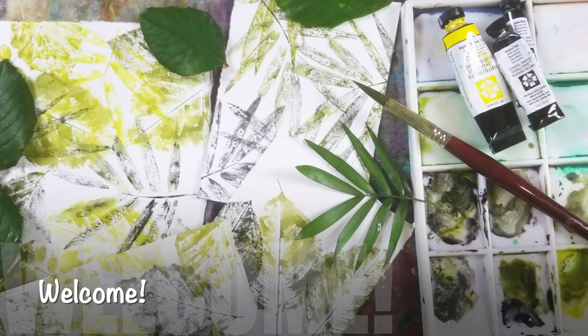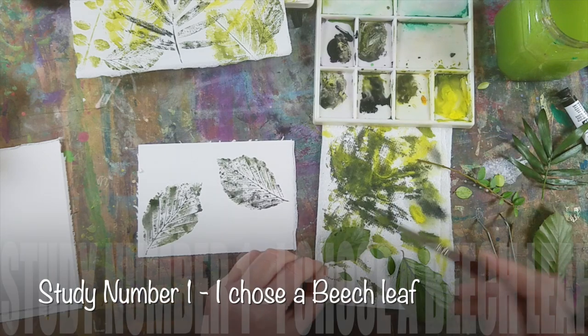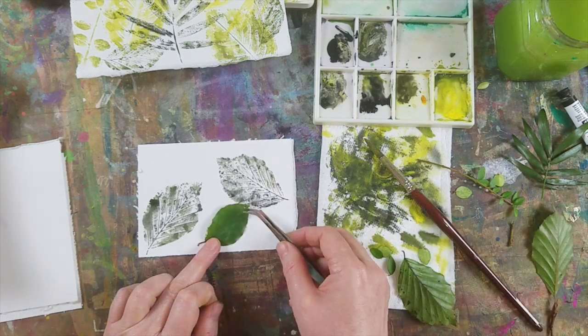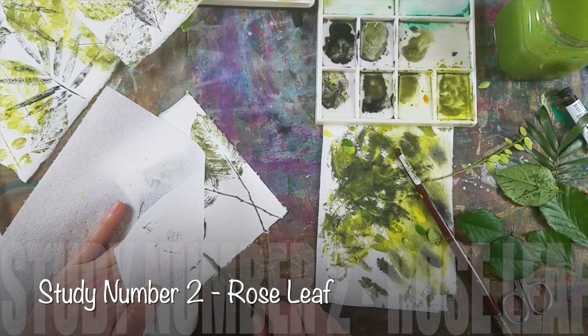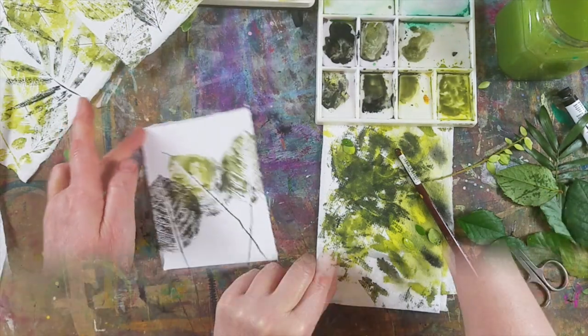Hello again lovely folk. I thought you might like this laid-back restful leaf printing class and we're going to be using a limited palette. Doing this means that you can remain quite calm because you're not bombarded with choice as to which colours to use and when.